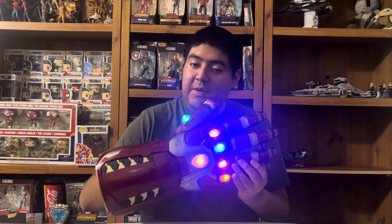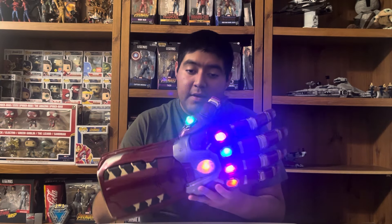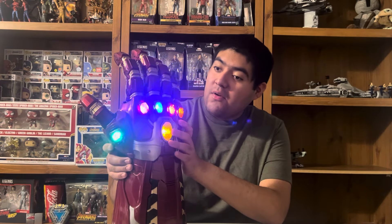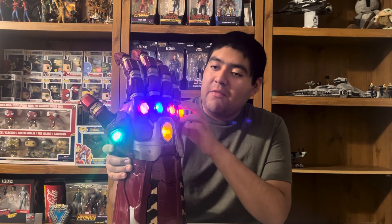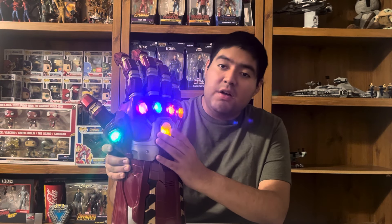Okay, well that noise was new to me — I didn't realize it made that noise. That's a look at the sounds and lights for this gauntlet. This one I think stays on forever, or maybe just for a long amount of time, because I was waiting for it to turn off before I started recording and it did not. So if you just want to turn it off, just push down on the mind stone.